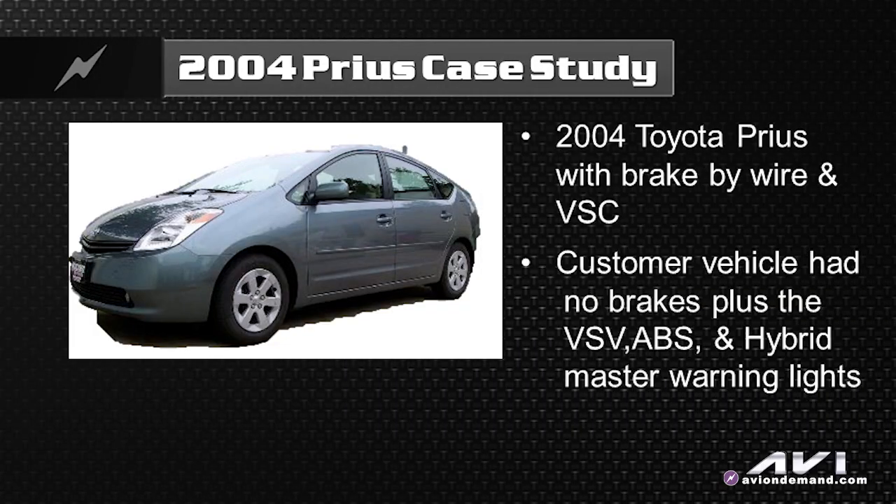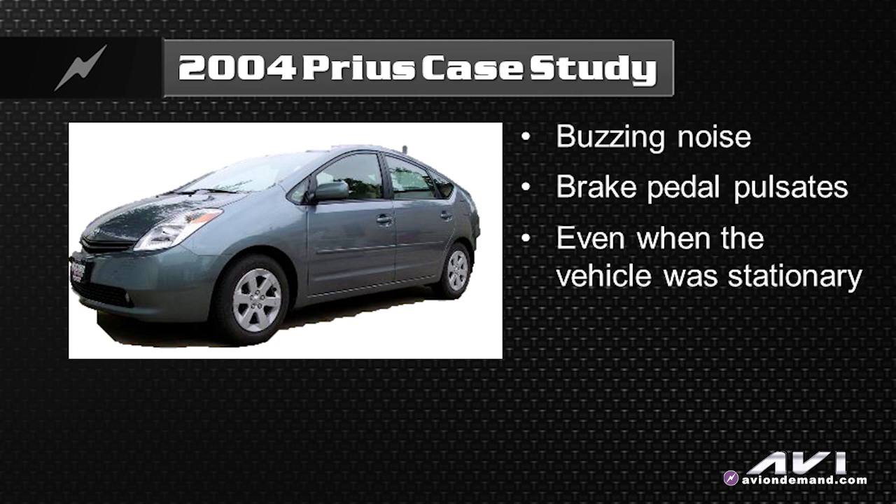The VSV and ABS lights were both coming on. There was audible buzzing and beeping alarms. That's what was going on. It happened out of the blue — nothing seemed to precipitate the issue.